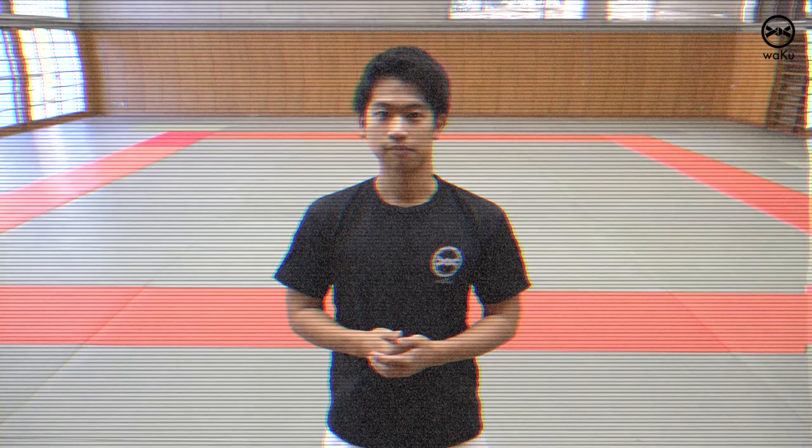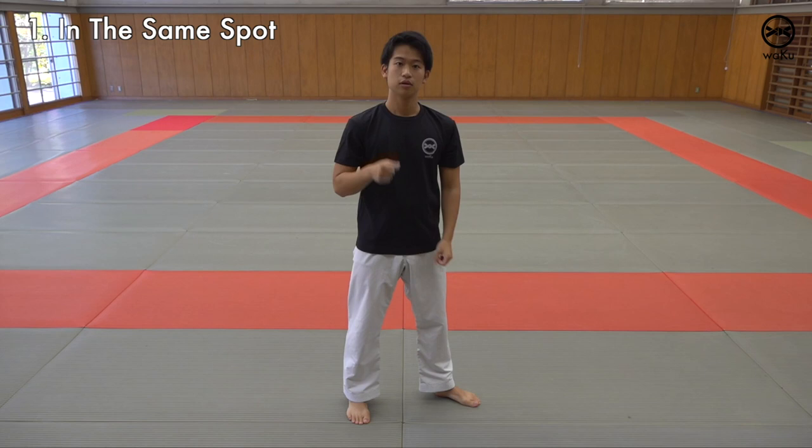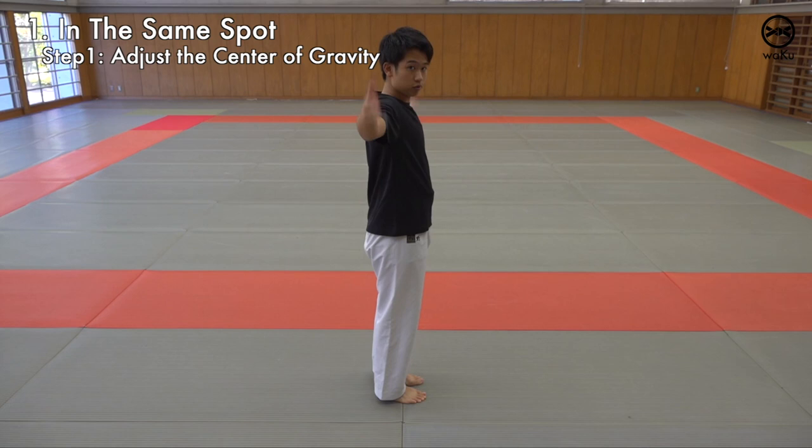Let's start with doing the Kokutsu Dachi right on the same spot. Get on your toes and drop down on the ground and have your weight on your heel. Put your hands on your hips and make sure that your hips aren't out, that they are in. Squish your abs together so that your hips don't pop out.